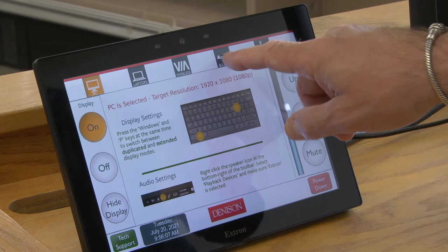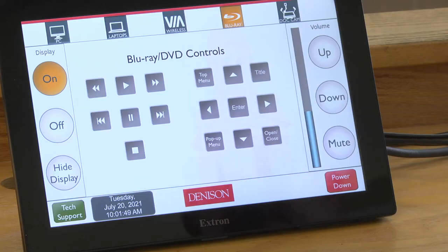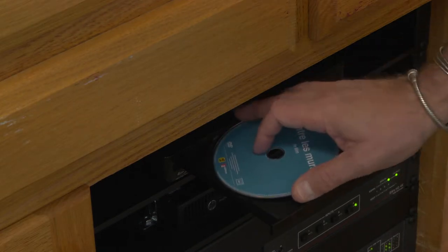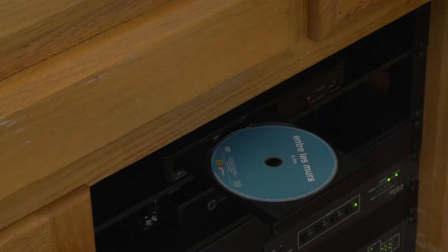First thing you want to do is go ahead and touch the Blu-ray button on the Xtron touch panel. Then go ahead and open, put in your Blu-ray or DVD, and then hit close.